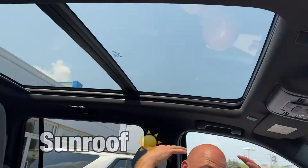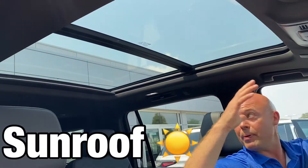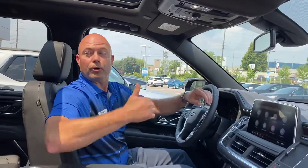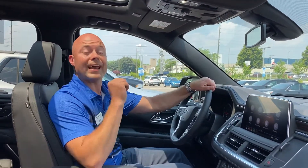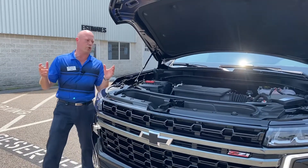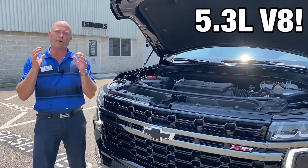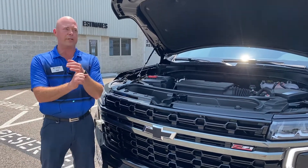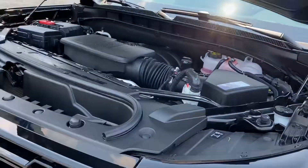You can see the sun shining down on my bald head today — you get this panoramic roof. So not only do your front passengers get the sunroof, but your second-row passengers have the skylight as well. And in the belly of the beast is GM's tried and true Chevrolet 5.3-liter V8, teamed up with a 10-speed automatic, so you get the horsepower when you need it and the fuel economy all the time.